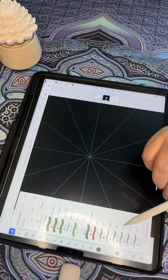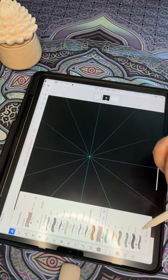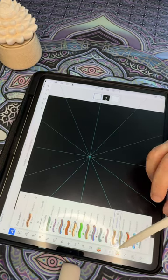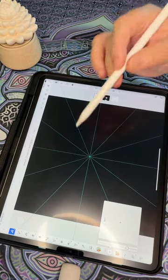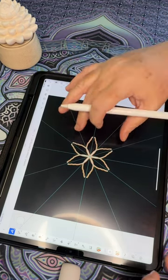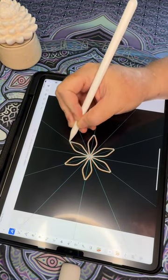If you haven't used the symmetry feature before, it allows you to draw on one part of the canvas and Fresco will mirror it automatically across the other sections. Then you choose the brush you want to use. I have a ton of brushes — these are all brushes I've made myself, but if you're a beginner you can start with the basic brushes that come with the app. I usually start from the center of the mandala outward, to maintain a sense of flow and harmony in the design.